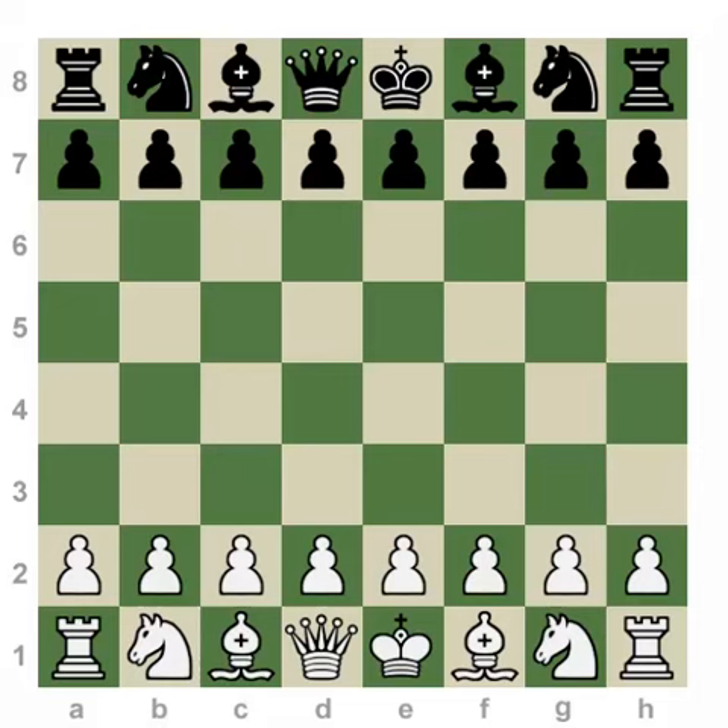Yo, what's up everybody? This is International Master Daniel Wrench with Chess.com, and today we're here for another two-minute drill. Let's learn how to play the Ruy Lopez.